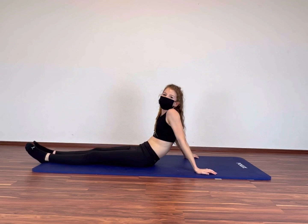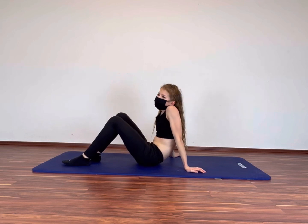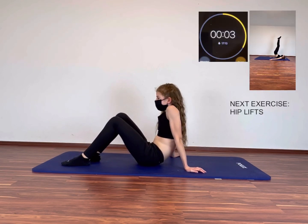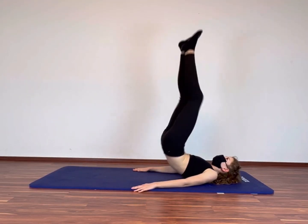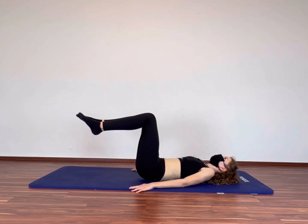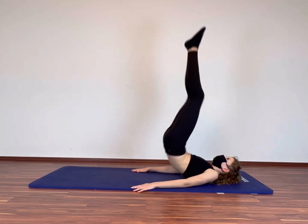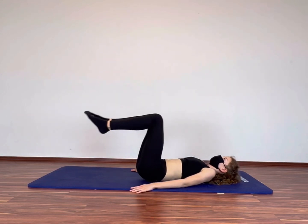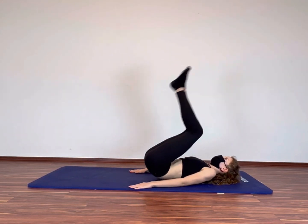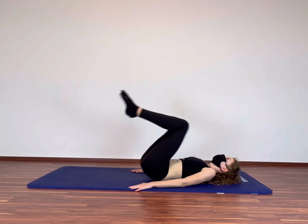You can be so proud of yourself. Very good guys. Chill a little bit and get ready for the next exercise. The next exercise is hip lifts. In 3, 2, 1. Let's go guys. Try pushing yourself up with just your abs. This exercise is perfect for your lower abs.